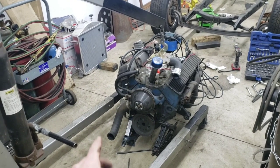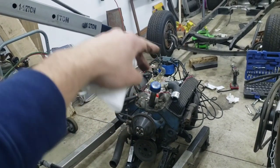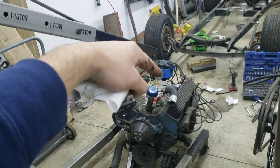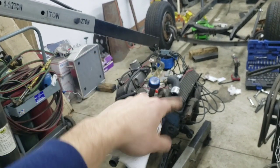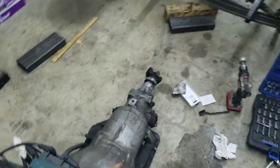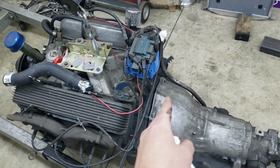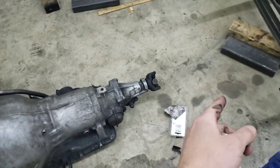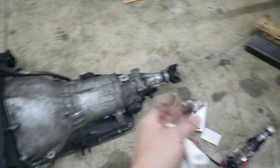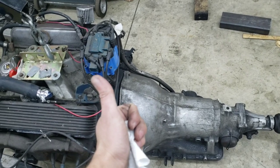I've got two scissor jacks holding the engine up while the crane rests the back of the oil pan on the ground. That's allowing the transmission to basically be shuffled along the ground until it lines up with the engine perfectly, so the torque converter can connect and be bolted together with the flywheel — now that I've got the correct bolts.